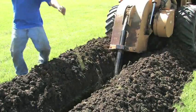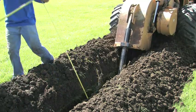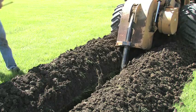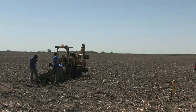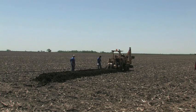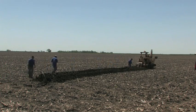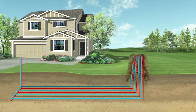For homeowners with more space, a horizontal system can be installed in trenches between 150 and 300 feet in length, at a depth of 6 to 8 feet. Horizontal loops can come in a number of different sizes and configurations depending on the space available and system requirements. A rule of thumb is generally one trench per ton of equipment capacity.